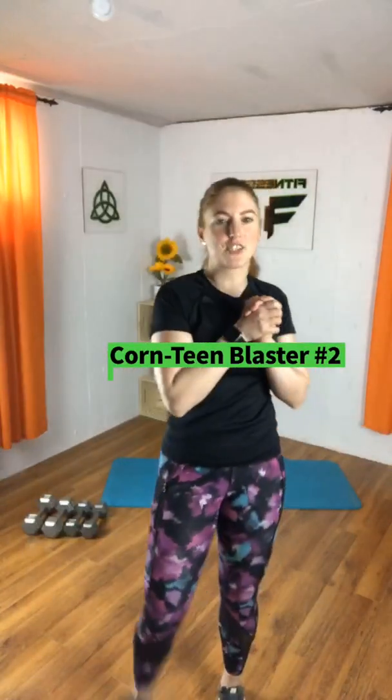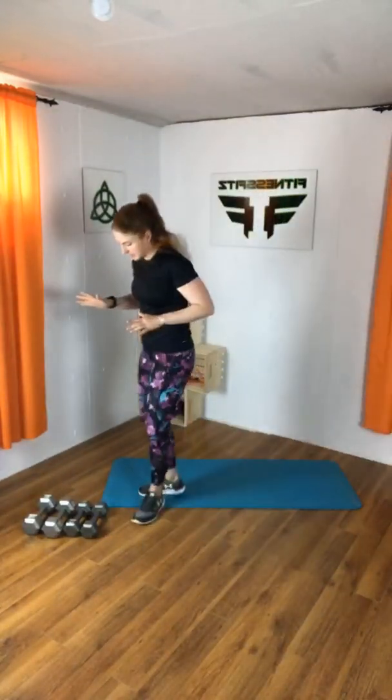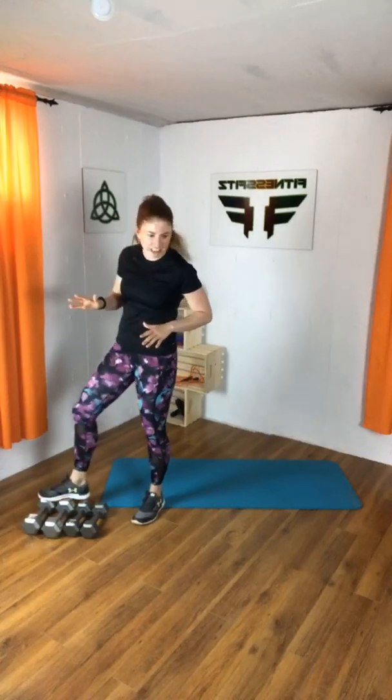Welcome to Quarantine Blaster — it's our second one! You'll need some weights. I have a little variety pack here: 10s, 15s, and soup cans might be helpful for one of them as well if you want. But whatever you have, we can work with that.